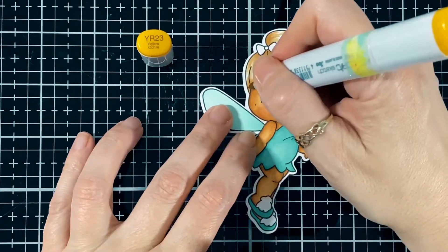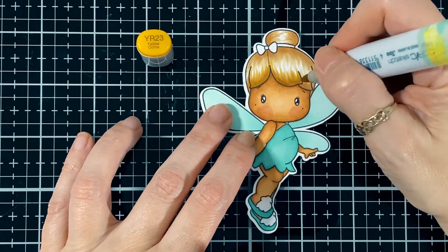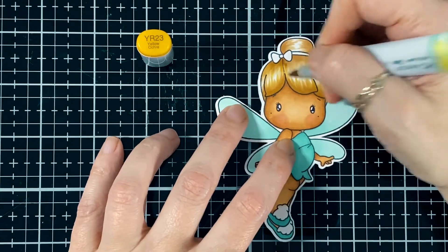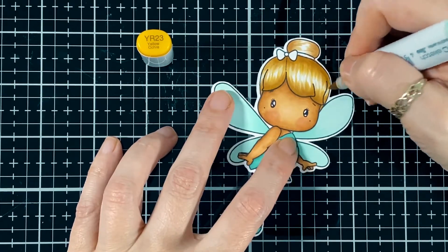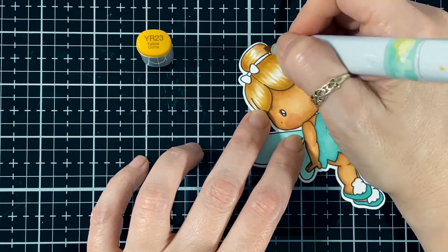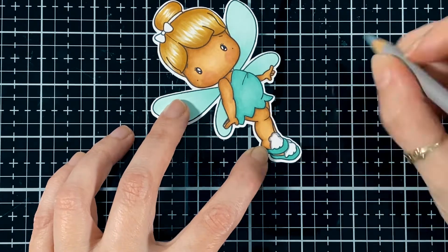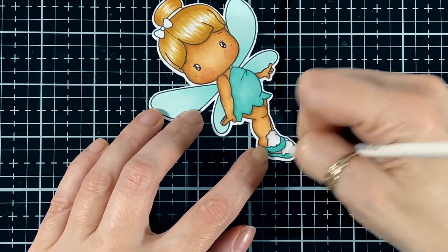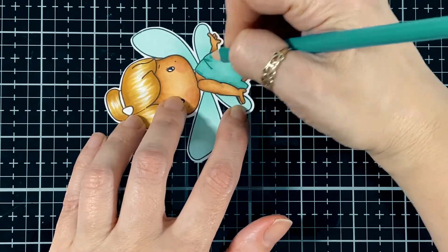Here I'm bringing in the YR23 for the hair — it's more of a yellowish color to go with those browns. I find the YR21 will cool that yellow down a bit — it kind of looks really yellow on its own, but it works. I just bring a little bit of grey pencil just for some shading on the pom poms on her little slippers.